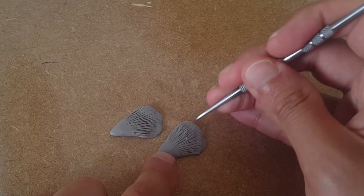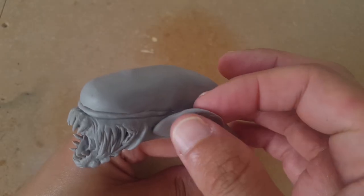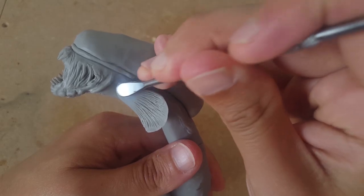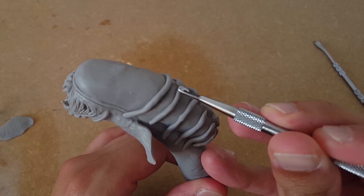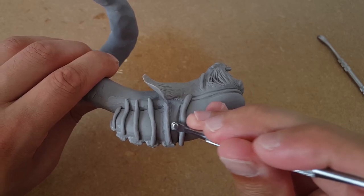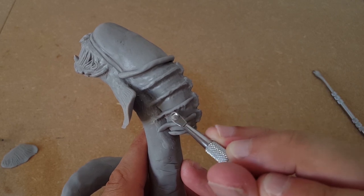I'll carve some light groove texture into these thin, fin-shaped pieces of clay and then attach them to the rear of the head. I'll add a bony carapace to the back of the head, à la classic xenomorph, and smooth the bones down, blending them into the rest of the model. Once that's done, it's time to bake the head and set it in place.